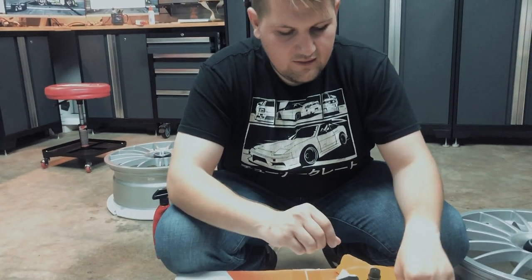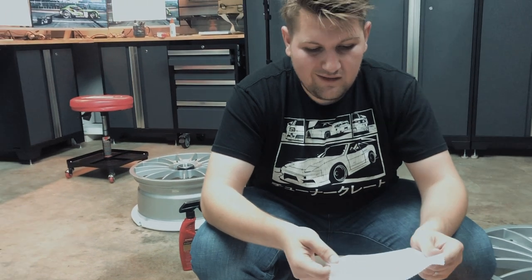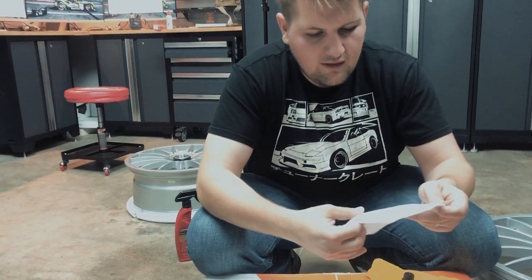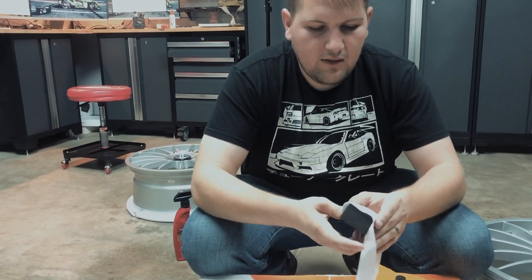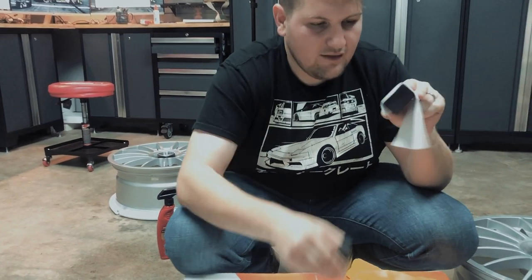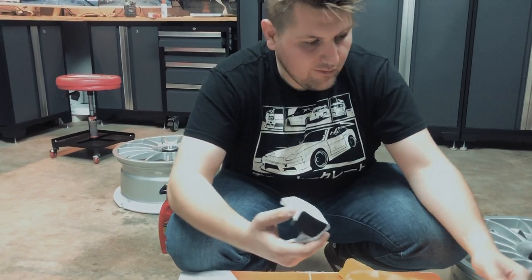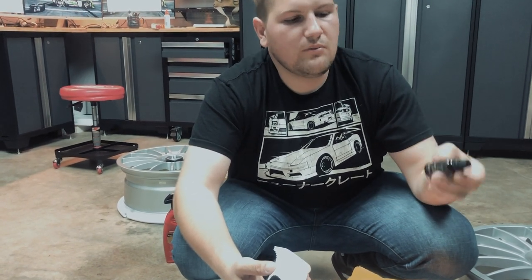That small bottle covers four wheels — that's impressive. You take a very little bit, as it says in the instructions. Cut this cloth nice and long so you have a couple of sections to work with, and section it off into quarters — one for each wheel — so we're not cross-contaminating. Wrap it around the foam block, give yourself a little bead of ceramic down the front, and work it around. One strip should probably do it, though we do have a lot of spokes.